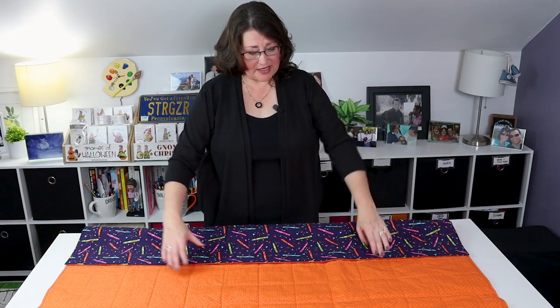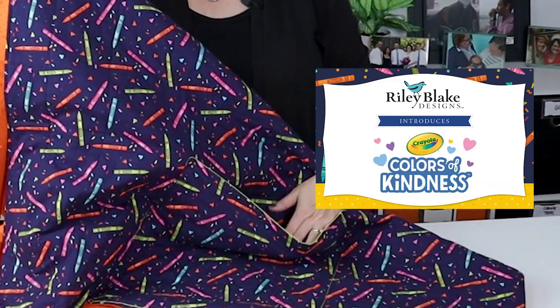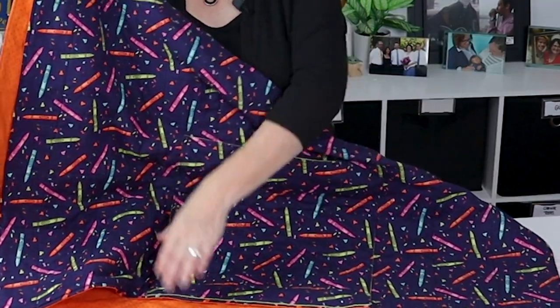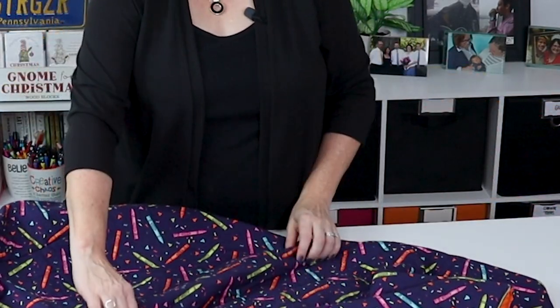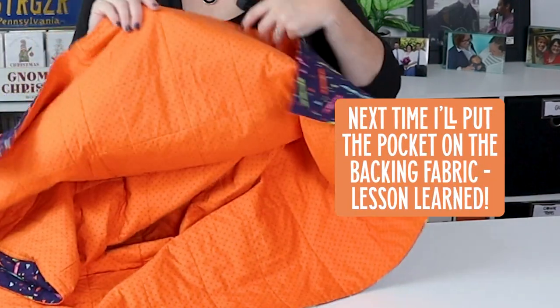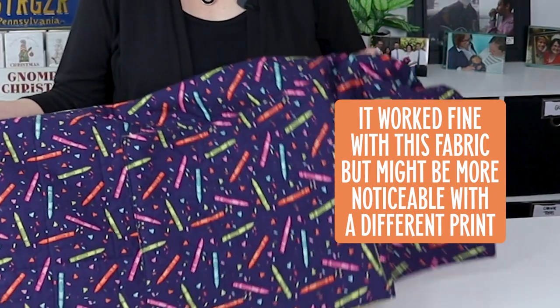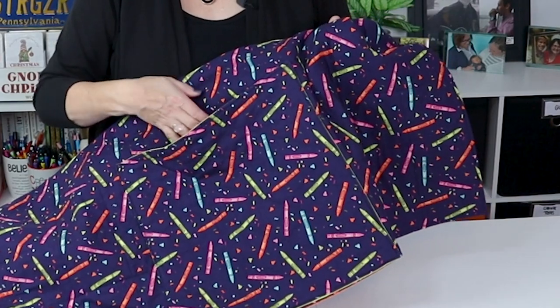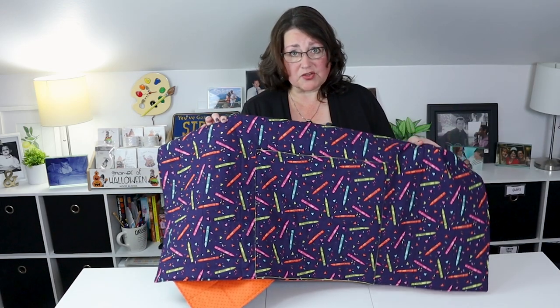Let me show you first how it works. I'm using the Crayola Crayon Colors of Kindness fabric from Riley Blake Designs. I chose the crayons for one side and the orange pattern for the other side. I did put the pocket on the crayon side, but if I was to do it again, I would put the pocket on the orange side because the crayon side, if it's for kids, is usually going to be the side that they play on and lay on. But it still looks great — it blends right in, so it's not a fail. I'm just telling you that for my next one.